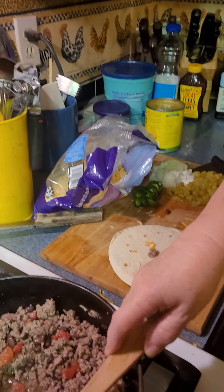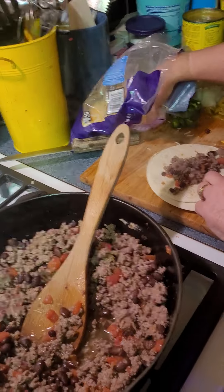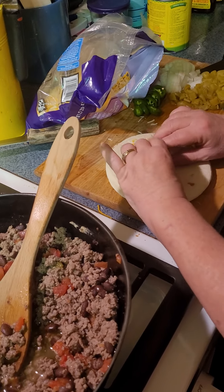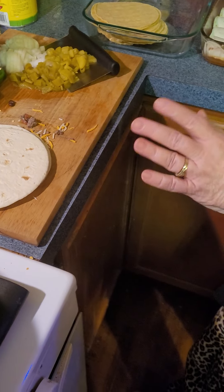He's helping us. What we're doing is we're just putting some of this meat in here and some cheese in here and rolling it up just like that. So these are our flour ones.